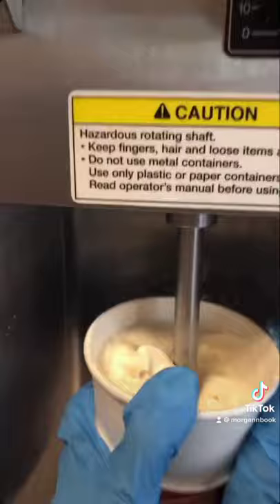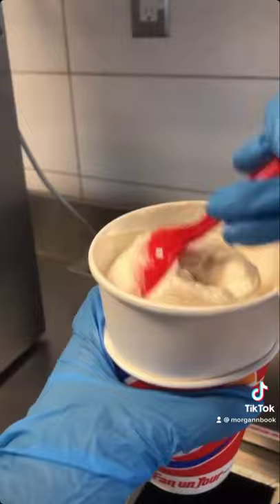You need to make sure all of the toppings go to the top, bottom, and sides of the cup. Then you're going to grab a spoon and scrape the sides of the collar, making sure it all gets in the cup.